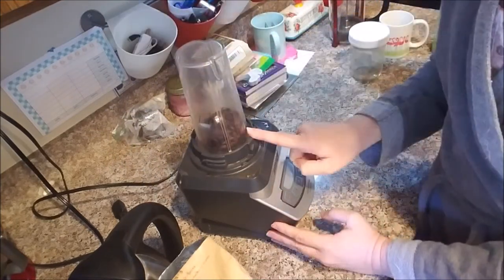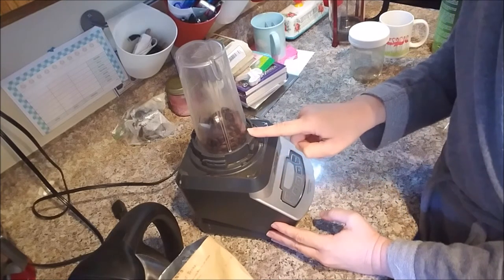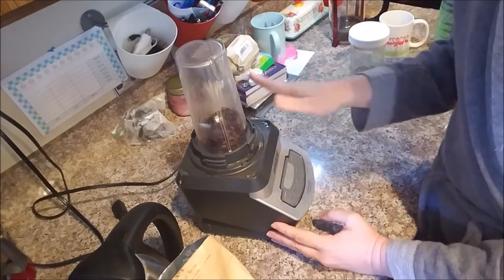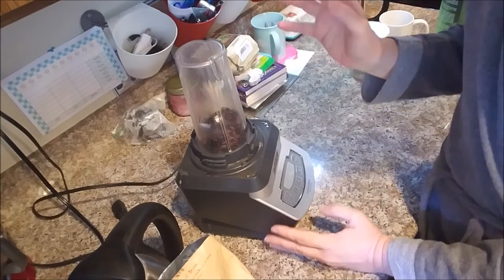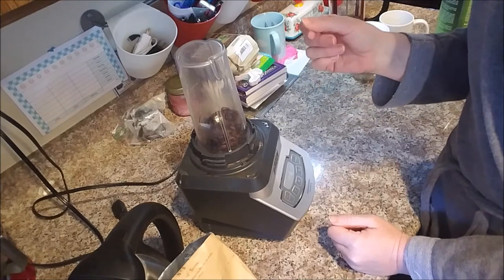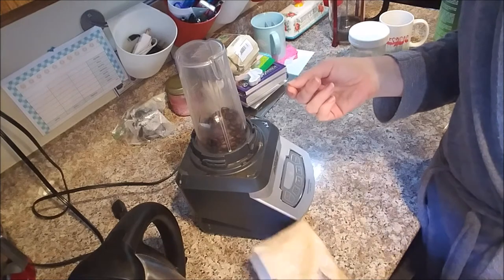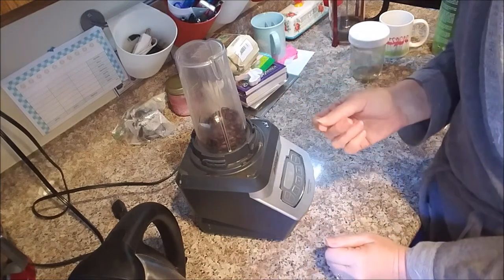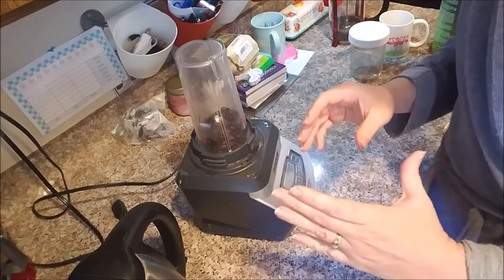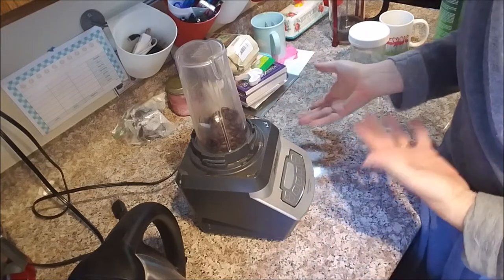When you grind up your coffee beans, you want them to be a coarse ground. You don't want the fine ground coffee that you would put in a normal coffee pot. Like a normal pot of coffee would use fine ground, like regular table salt. You know how salt also comes in a coarse grind? That's kind of like how you're going to want your coffee — you want big chunks of it. So that's exactly how the coffee is going to be.